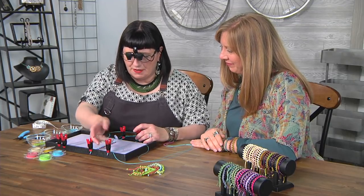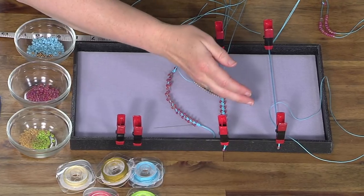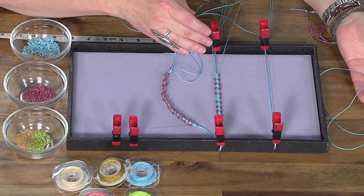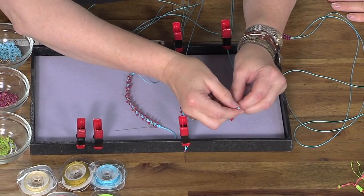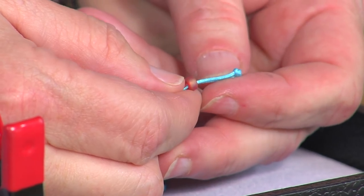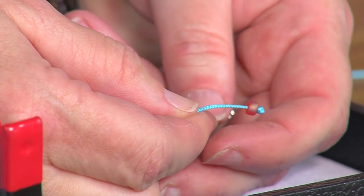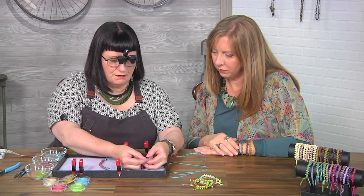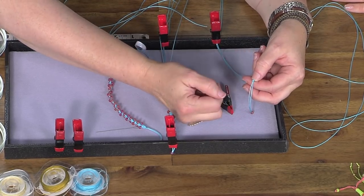So I've started by cutting some Chinese knotting cord — two pieces. One is about a yard and the other is about three yards. And in the one-yard piece, I've folded it in half and made a little overhand knot at the center. Then over the two strands, I've slid a six-aught bead, and I measured about two inches from that knot and tied another knot there.